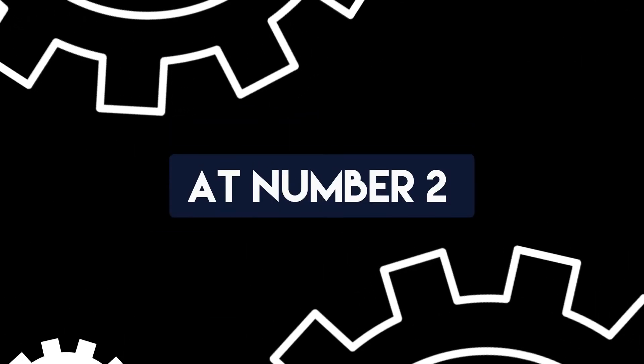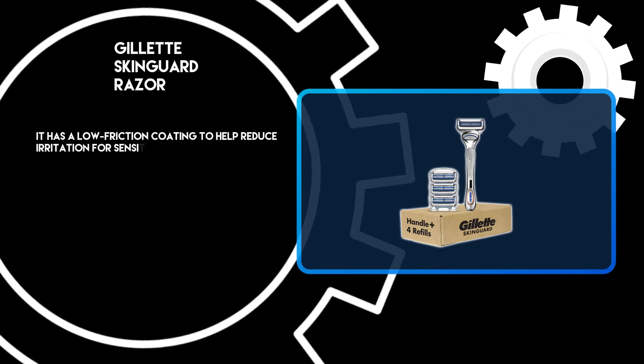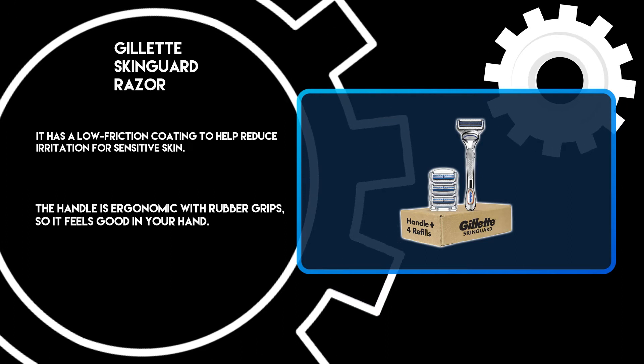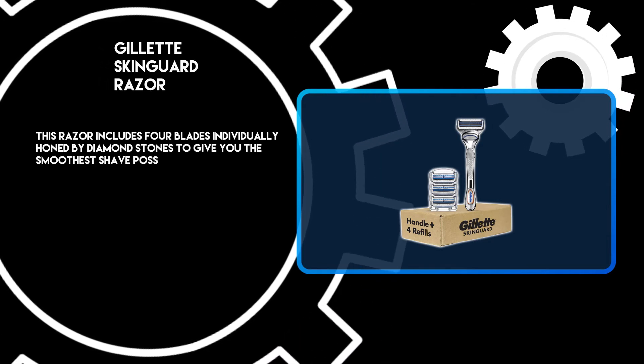At number 2: the Gillette Skin Guard Razor. It has a low friction coating to help reduce irritation for sensitive skin. The handle is ergonomic with rubber grips, so it feels good in your hand. This razor includes 4 blades individually honed by diamond stones to give you the smoothest shave possible.